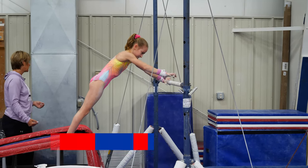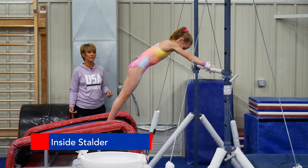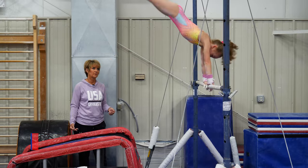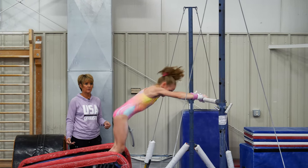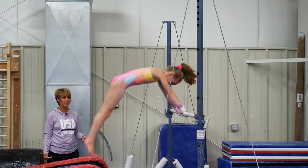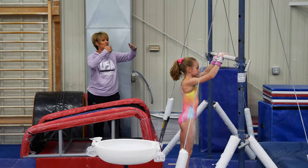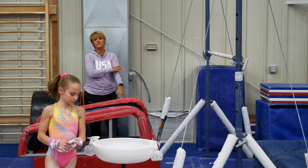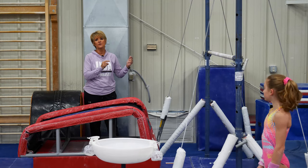Last and the most difficult is the inside stalder, but of course also the highest value. Just remember: once you master circling, changing the shapes is the easy part. But making sure that the kids have straight arms and the right body shapes will make going from one to the other very, very easy.